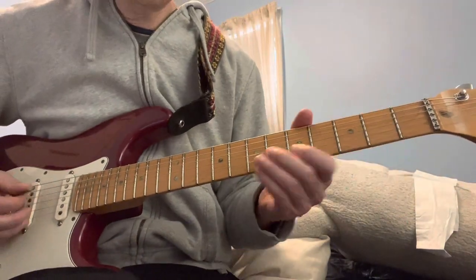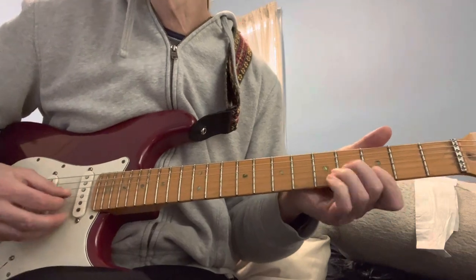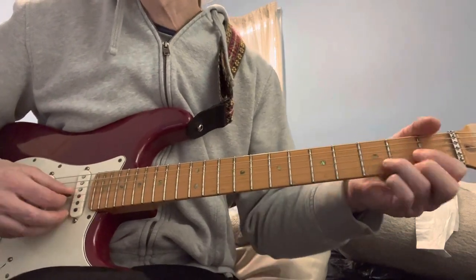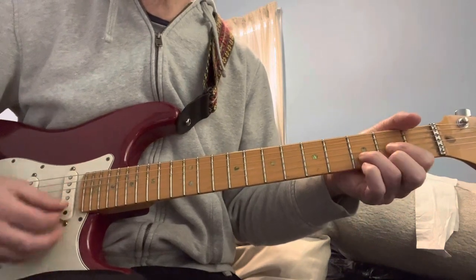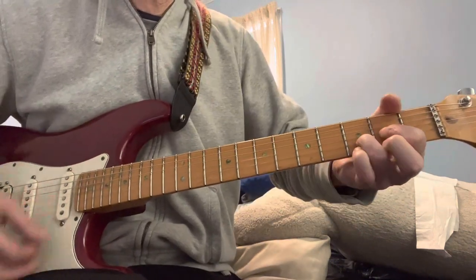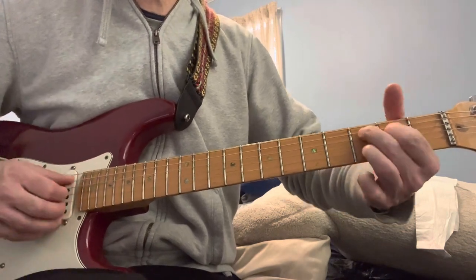That little sequence where you do 5, then you're doing Dsus2, D, Dsus4, C9.